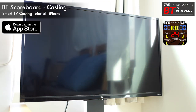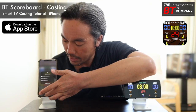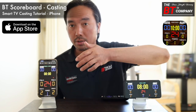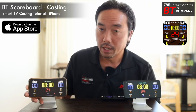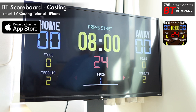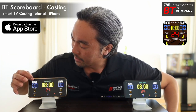For iPhone, your TV should now be automatically mirroring your phone screen. Once that has happened, just hide back these menus and return to the scoreboard app, rotate your phone to landscape view, and you should see that your TV has turned into a nice, beautiful scoreboard.